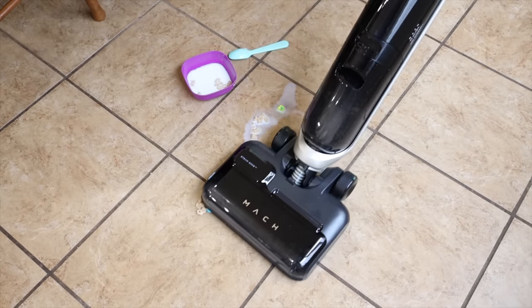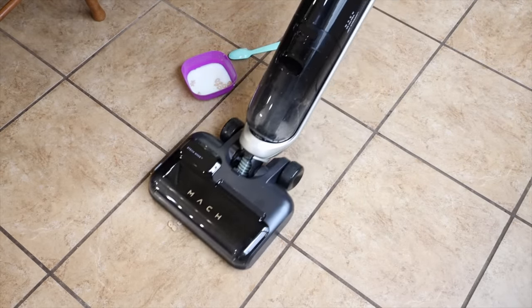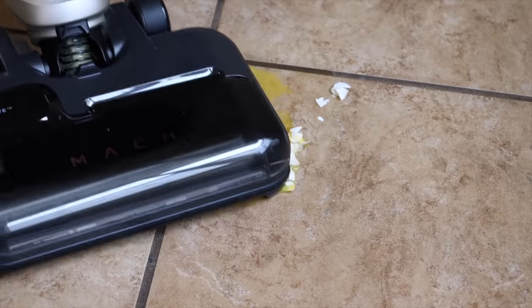I spilled a bowl of cereal on the floor to test this out and it worked like a charm. I did pulverize an egg just to see if the V1 Ultra could handle it, and it cleaned it up like it was nothing.